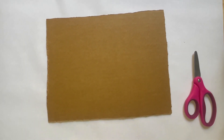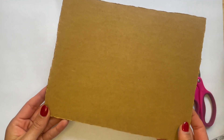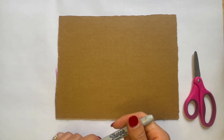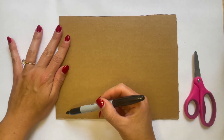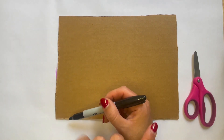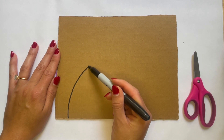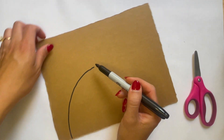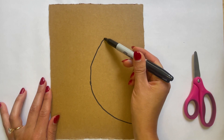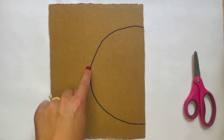So the first thing I'm going to do to make my jellyfish — I have my piece of cardboard right here. I'm going to use my marker. If you have a pencil or a pen, that works too. I'm going to simply draw a half circle. I'm going to start right here and carefully draw, keeping my hand in one place. There's my half circle.